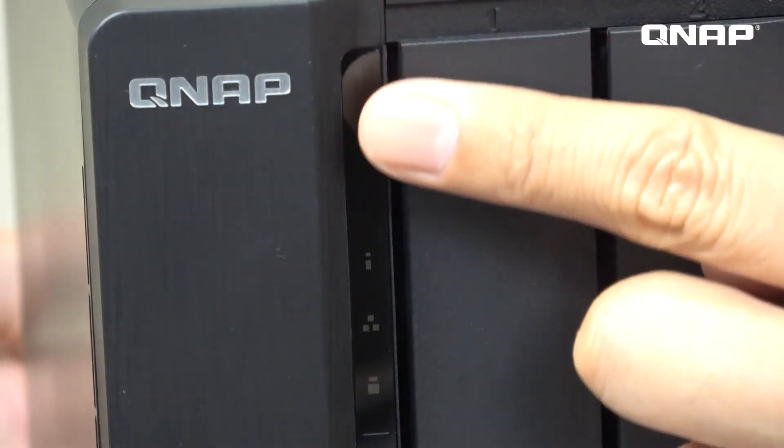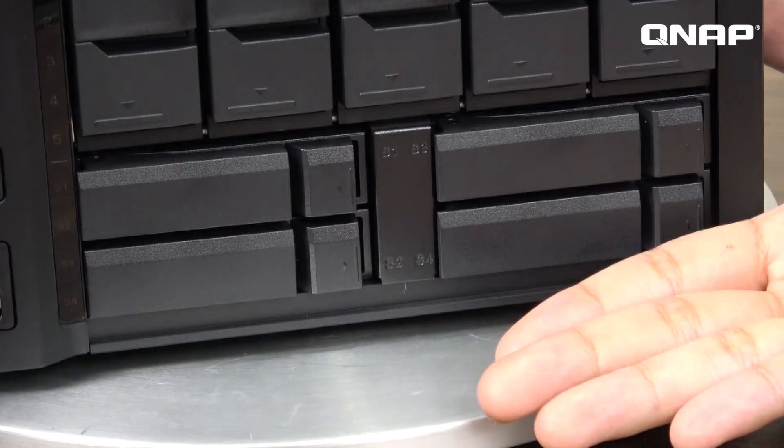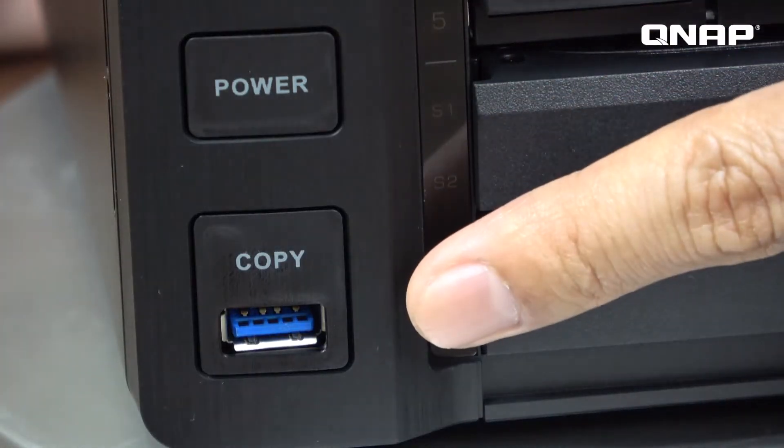Let's check on the front panel. The TVS951X uses a hairline design and the dimension is even smaller than the previous version. Here we have 5 bays for 3.5-inch hard disk trays and 4 bays for SSD trays, so whether you need larger storage space or faster read and write speed, this one can fit your requirement. We also have a power button and a USB 3.0 port that supports one-button copy — just plug in your external device and press the button to copy files directly into a folder.